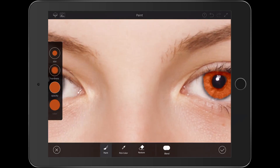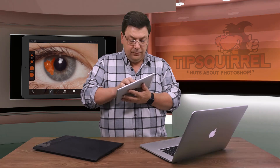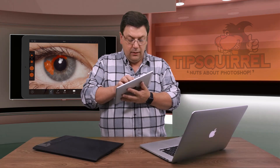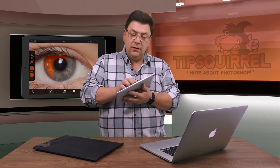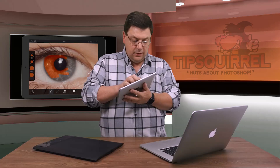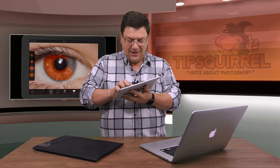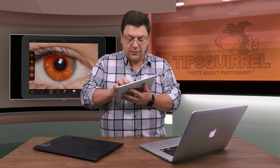Let's go over to the other side and the other eye and paint that in as well. I like doing this — it makes me feel creative, like I can actually draw. Anybody that's seen my drawing will know that I really can't draw, but this gives me a nice feeling that I'm being extra creative.